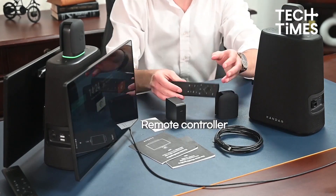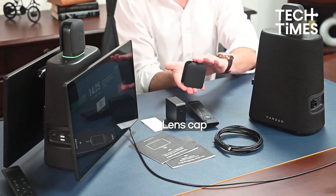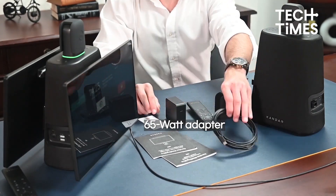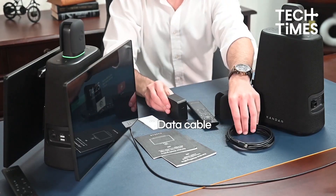A Kandao Meeting Ultra, a remote controller, a lens cap, a quick start guide, a warranty card, a 65-watt adapter, a power cord, and a data cable.